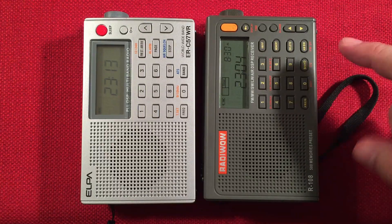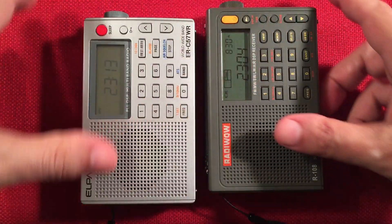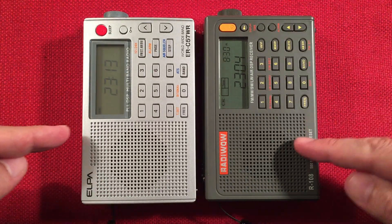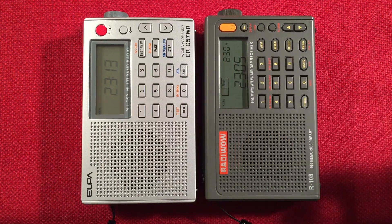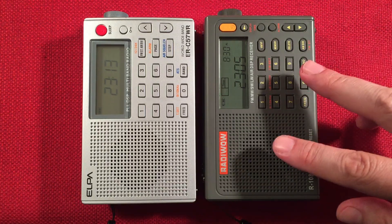This has all the bands that the ELPA has: AM, FM, shortwave, longwave, airband, FM stereo of course. So this actually does everything the ELPA does, and more. It has tone control, full coverage on shortwave, and more bandwidth control. It has quite a bit.